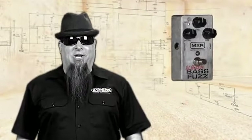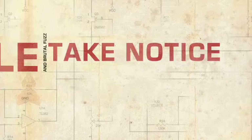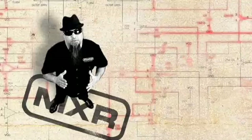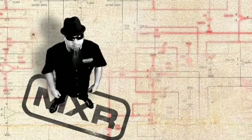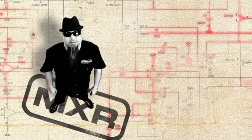This is the MXR El Grande Bass Fuzz. It's a versatile and brutal fuzz designed for the bass, but has some guitar players taking notice as well. The El Grande Bass Fuzz has a classic 70s fuzz circuit tuned for more low-end with an added deep switch for additional bass in your face. Let's take a look.